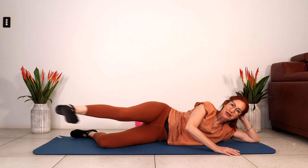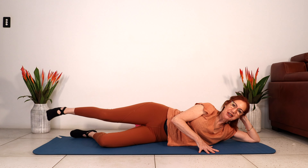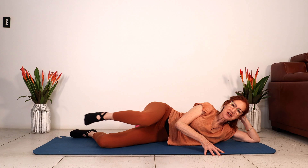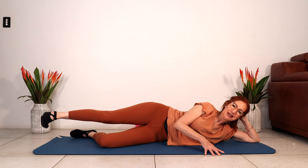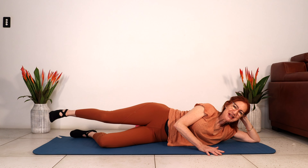Three — we're keeping our hips as stable as we can. Well, in my case, as stable as I can. Last one. Lengthen your leg, little bend, lengthen, little bend, lengthen, little bend, lengthen, little bend and lengthen.